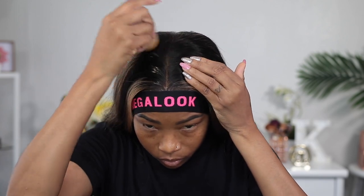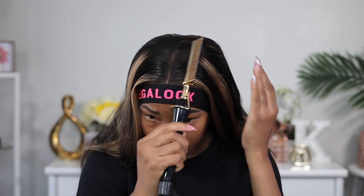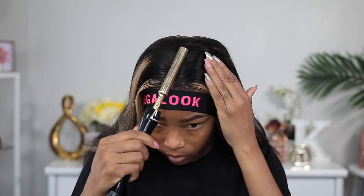I'm using my edge wax stick to get the hair around the part laying nice and flat. After I apply the edge wax stick I'm gonna go over it with my hot comb. This is gonna make it look so smooth, make the hair lay nice and flat, and all those flyaways are gonna be gone.